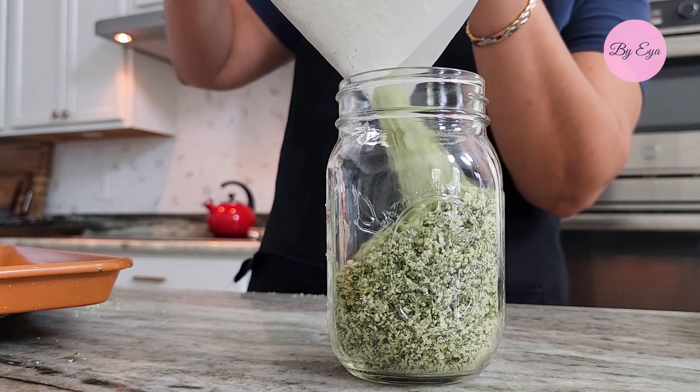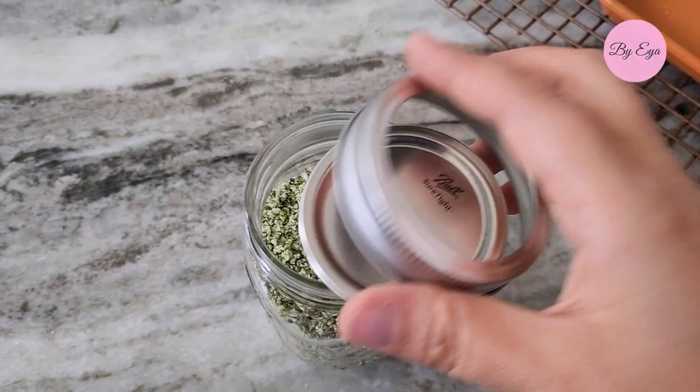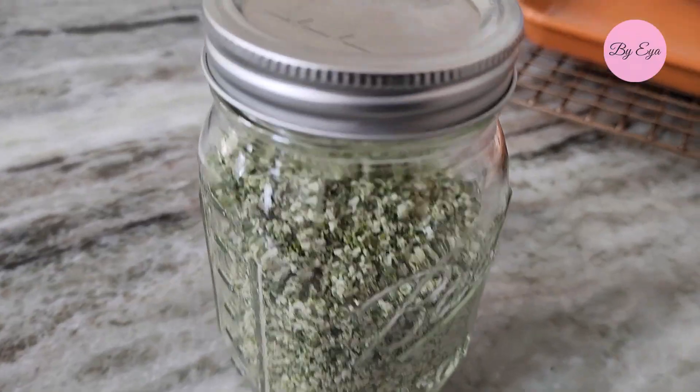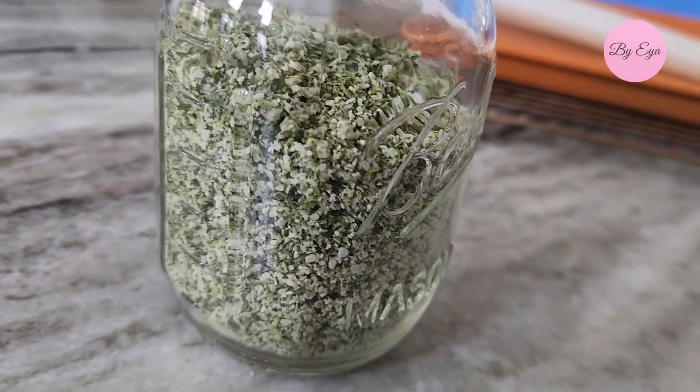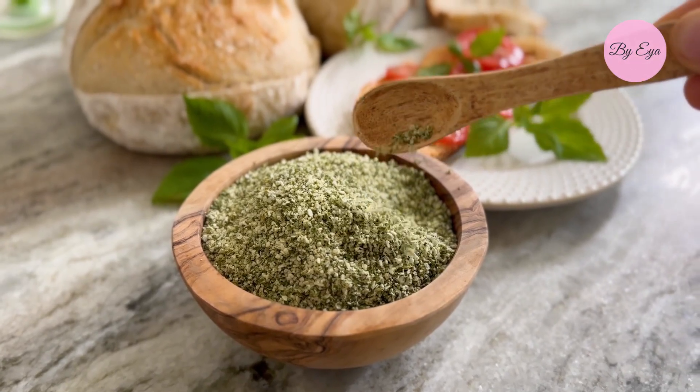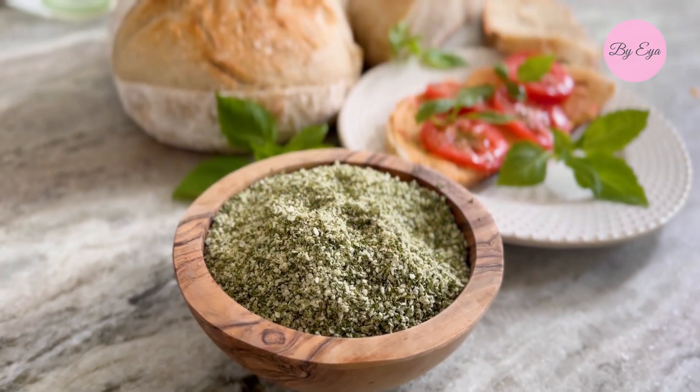Place the dried basil salt into an airtight container. A glass mason jar is my preferred method for storage. Keep it in a cool, dark location to preserve its flavor and color.